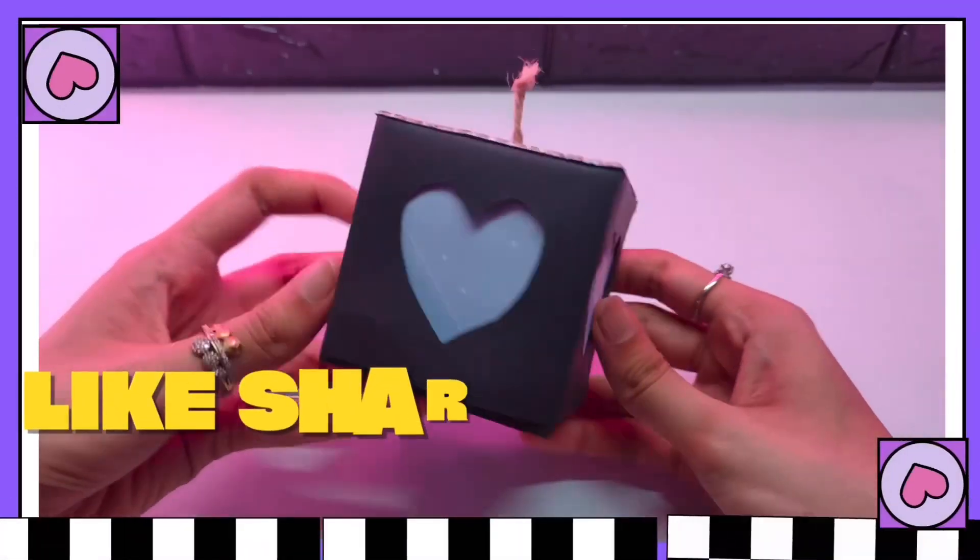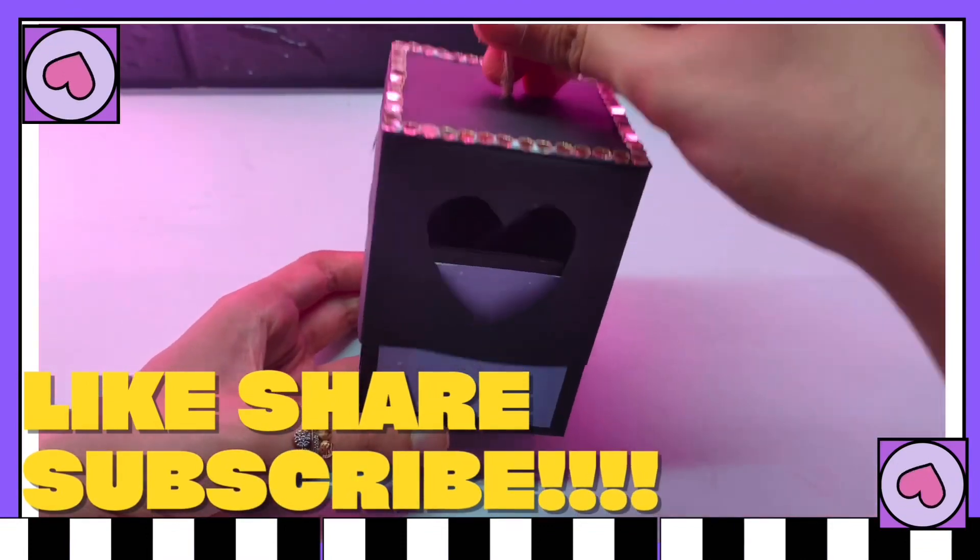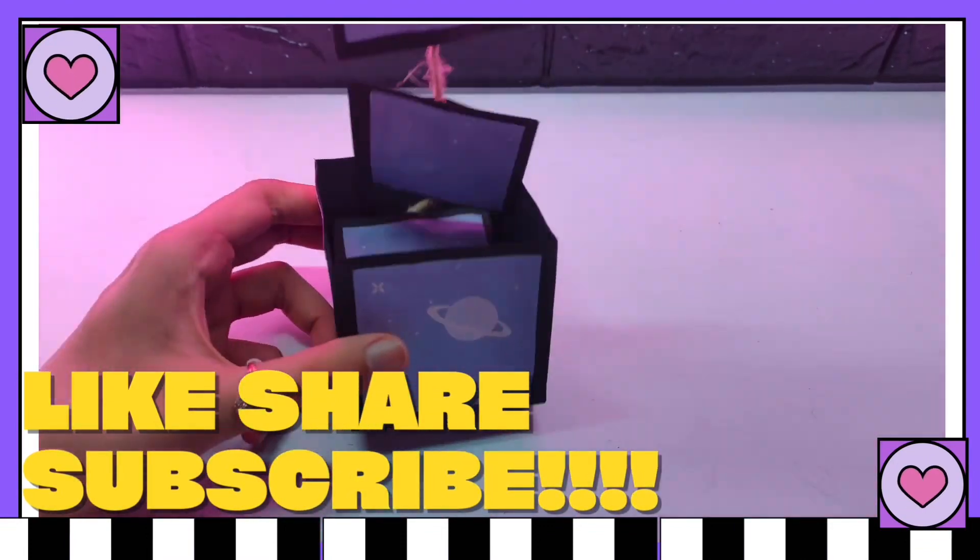And voilà, we are done! You can also decorate the box just like I have — I decorated it with some mirrors.